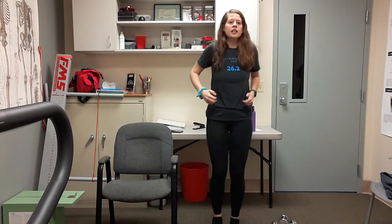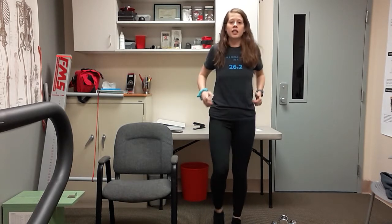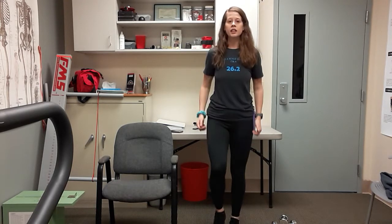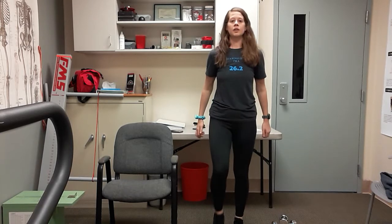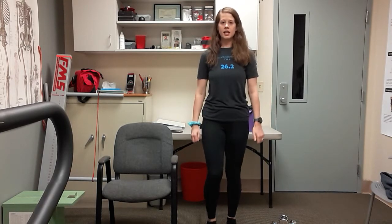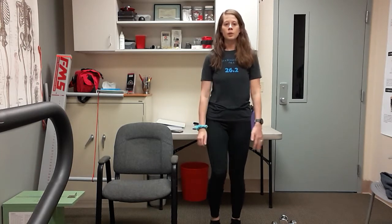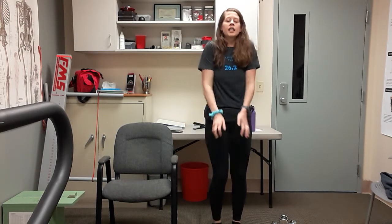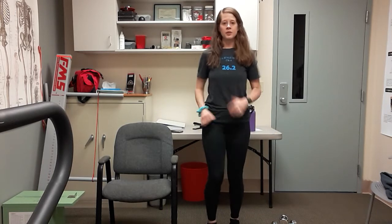Shake those arms out. Take your shoulders and just roll them nice and gently to the front — relax. One more, then roll them backwards, squeeze those shoulder blades nice and tight together. Three more — that's one, two, and three. Arms up those sides.